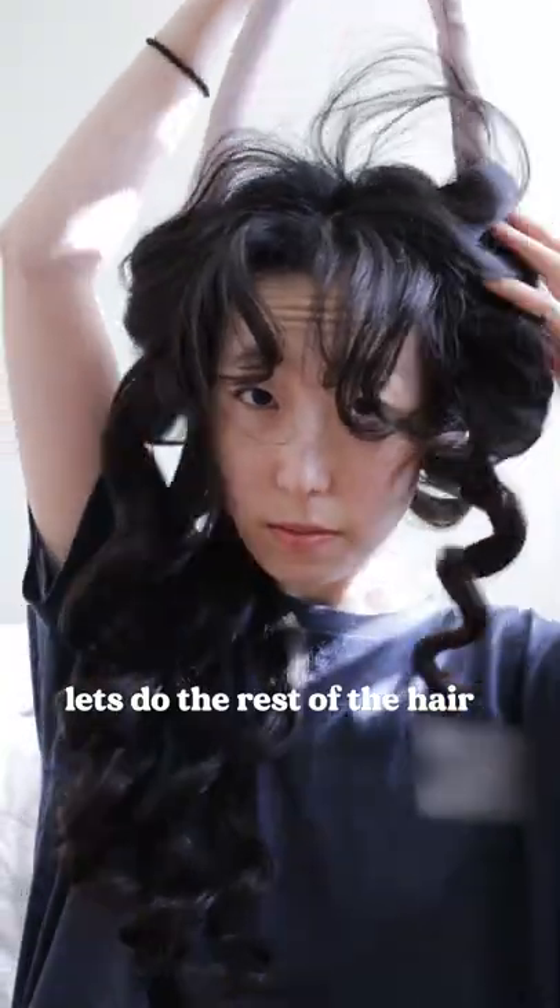So I finally decided to try out these velcro ones, and guys, I love how it turned out and how easy it was too. The kind of volume my bangs are getting is just a dream. This is gonna be my go-to method now. What do you think? Would you try these out?